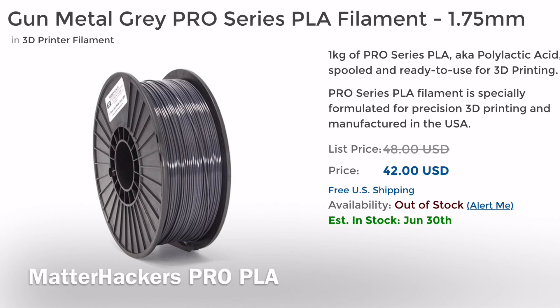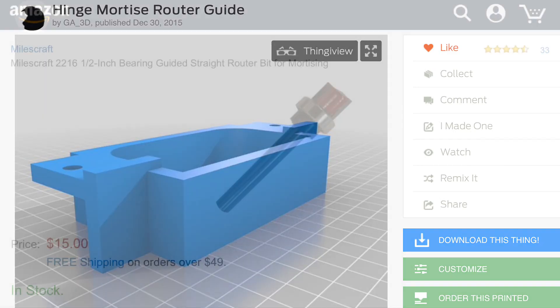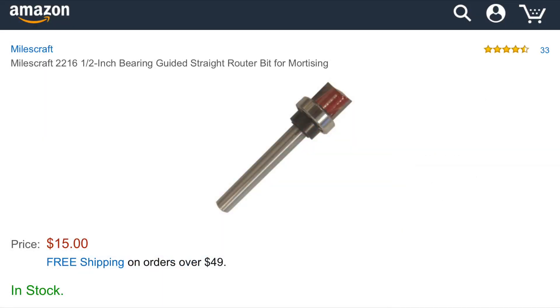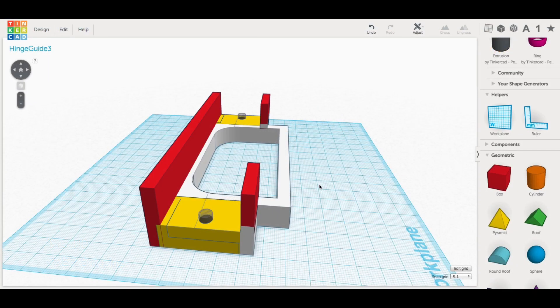They sent me this Gunmetal Gray Pro Series PLA, and I decided to use it on this hinge router guide I found on Thingiverse.com. This was designed by user GA3D, and he used a longer bit that had a bearing the same size as the teeth. I had a different one — the bearing is slightly larger than the teeth and the shaft is a lot shorter. So I needed to really rework his design, so I brought it into Tinkercad and went to work.